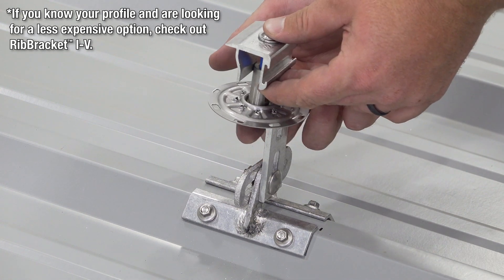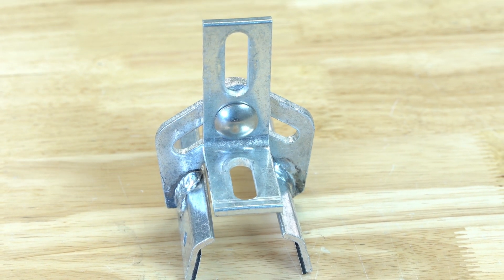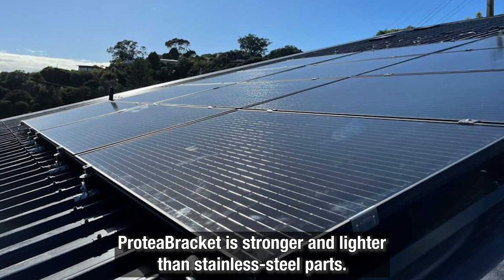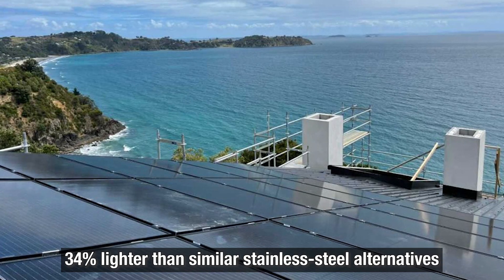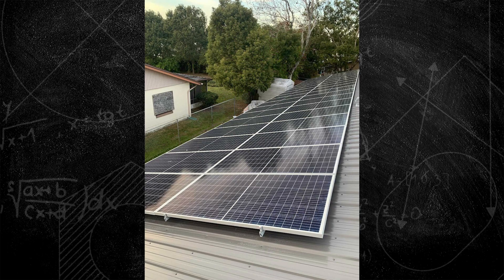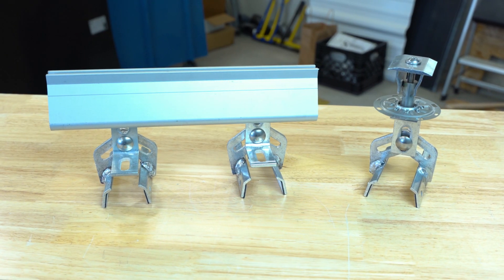Protea Bracket is made from corrosion-resistant aluminum and includes a sturdy L-foot. The unique L-foot design, combined with its holding capacity at the attachment points, makes Protea Bracket both stronger and lighter than stainless steel parts. In fact, it's 34% lighter than similar stainless steel alternatives, which saves you shipping costs. With Protea Bracket's stronger L-foot, there's no need to spend money on additional L-feet for the appropriate solar PV application.